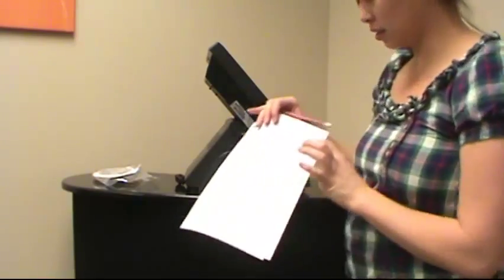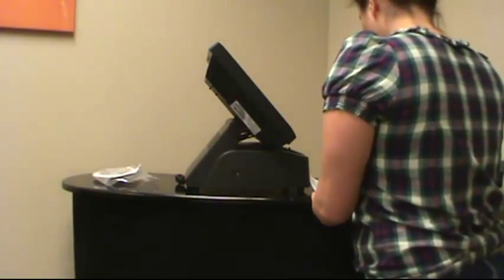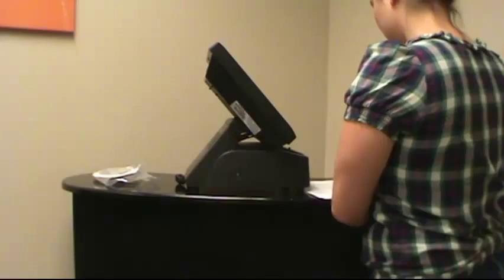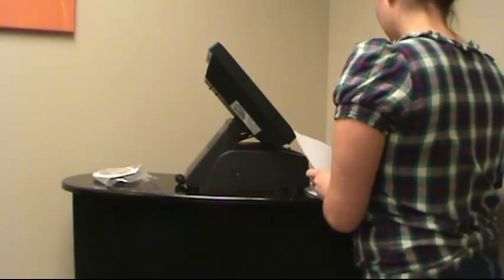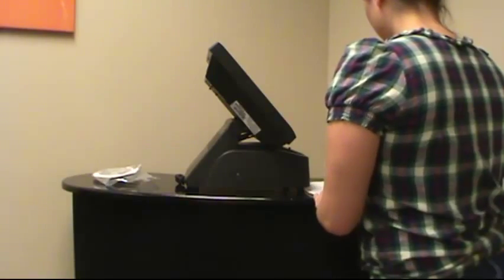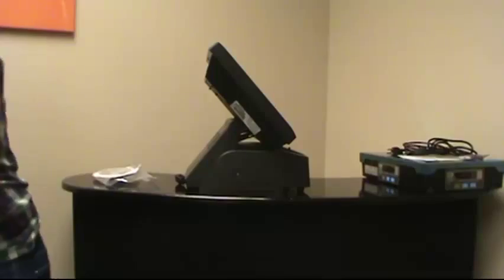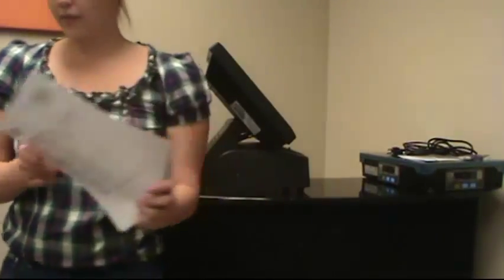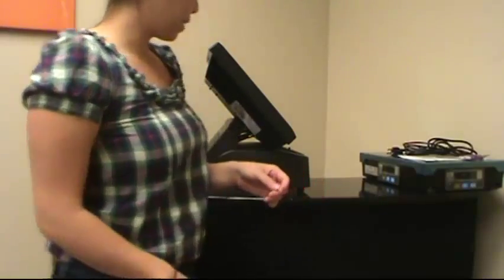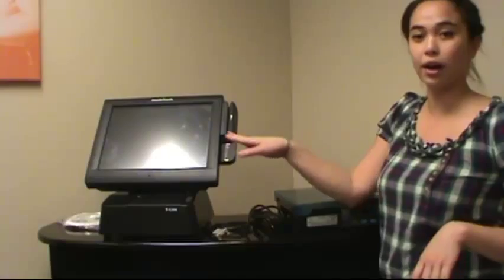You're also going to put down the equipment condition — it came in good condition. Make sure you do that for your scale and your cord as well, and mark the date received. Once you've filled out your equipment verification guide, we're going to start setting up our equipment. Now we're going to program our scale and connect it to our computer.